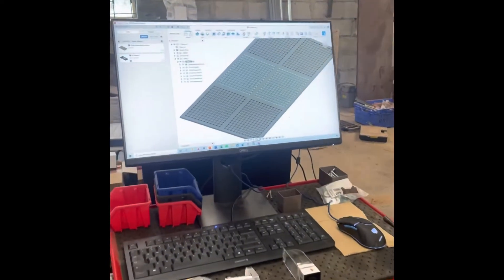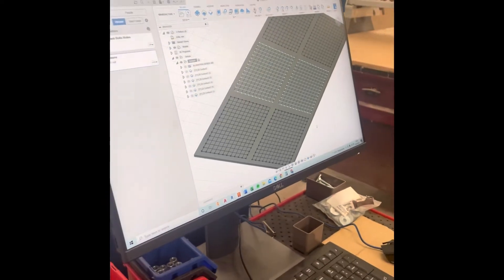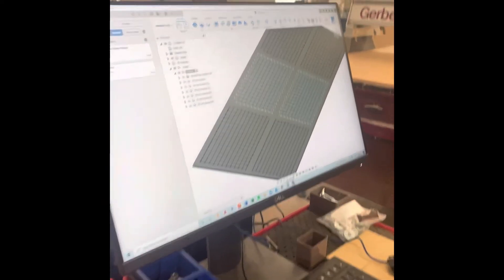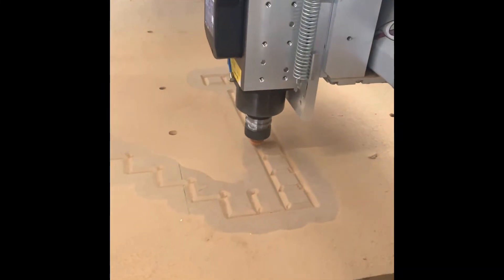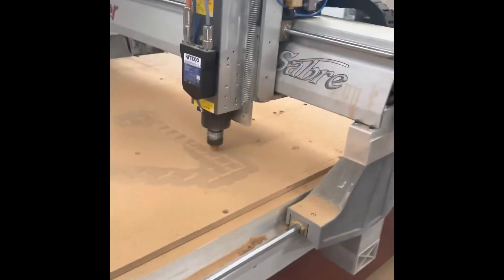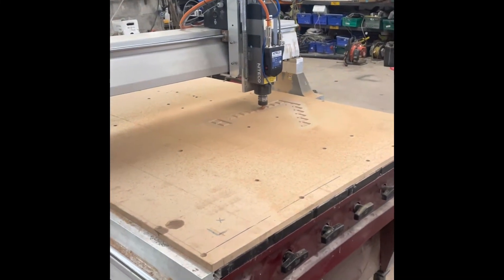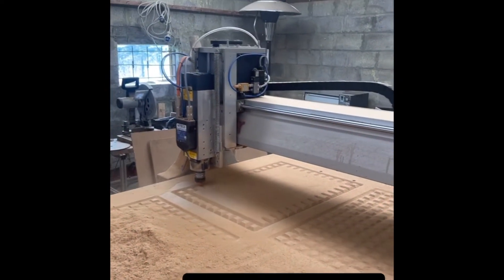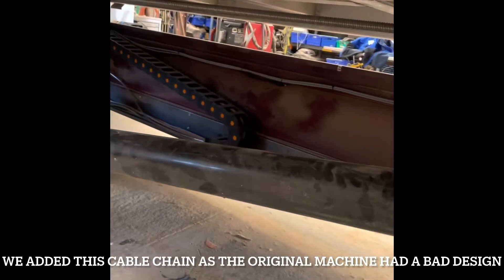Another little update here. We've just got the vacuum hold-down zones done on Fusion 360 and sent them to Masso. The machine is now cutting them out.